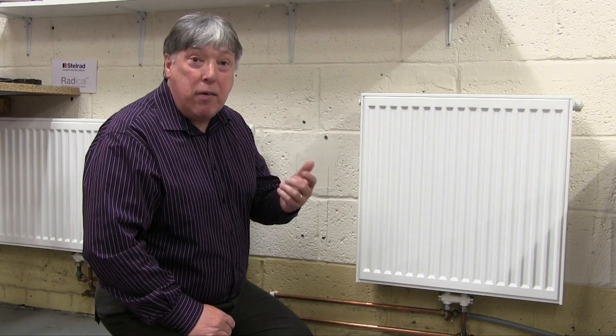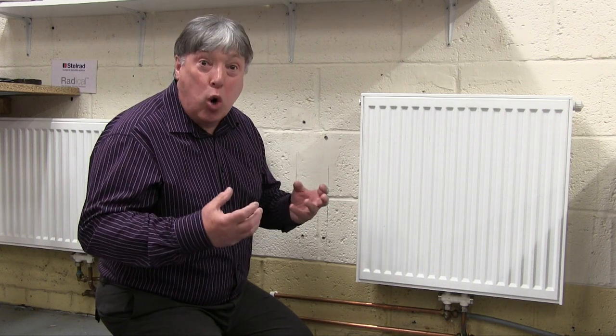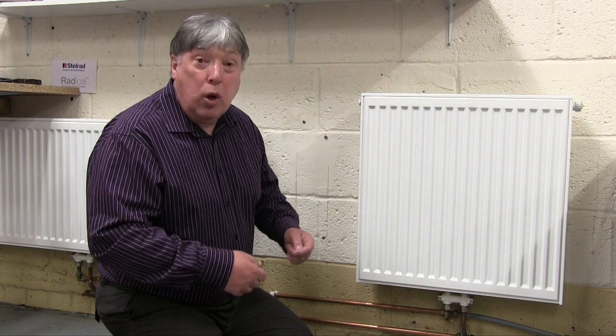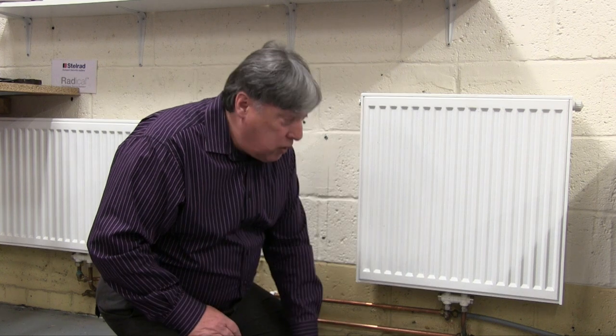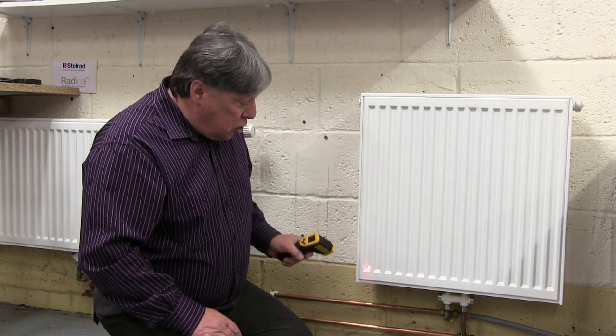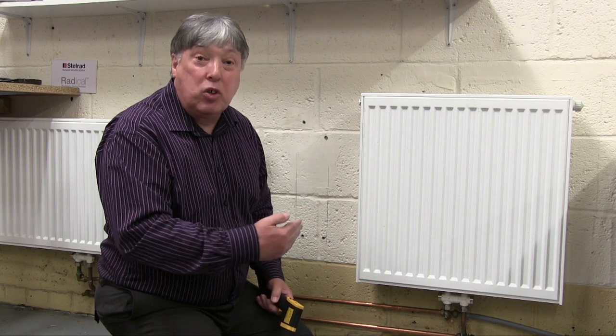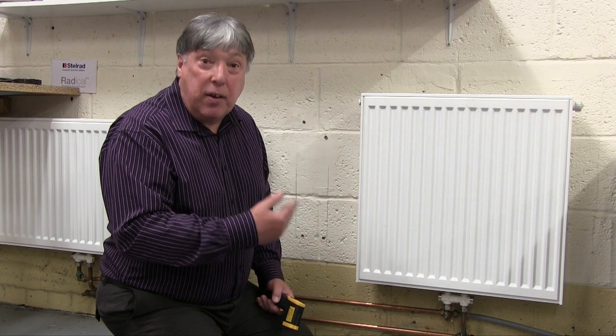Obviously we're going to turn down the one that's too hot. Bearing in mind that radiators more than two metres wide will be a lot colder in the bottom centre than one that's only a metre or less — so we have to take that into consideration. We're also going to be doing flow and return readings to see the difference.